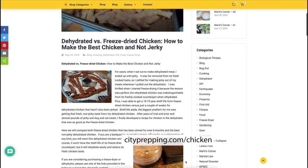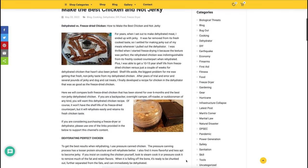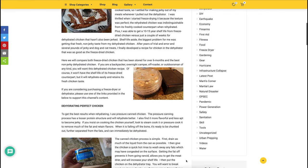If you're considering purchasing a freeze dryer or dehydrator, please consider using one of the links provided in the comments below to support this channel's content.